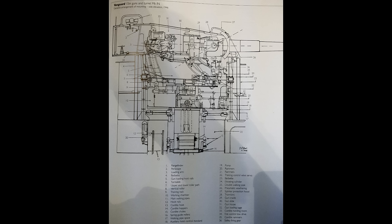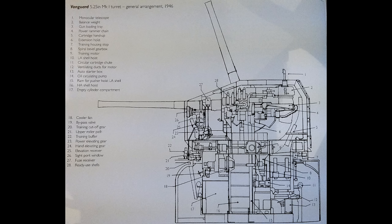The armament, of course, consisted of eight 15-inch .42 calibre guns in four twin turrets, two superfiring forward and two aft. There were 16 improved 5.25-inch guns in eight twin turrets, in four superfiring pairs, with two pairs of turrets per side.